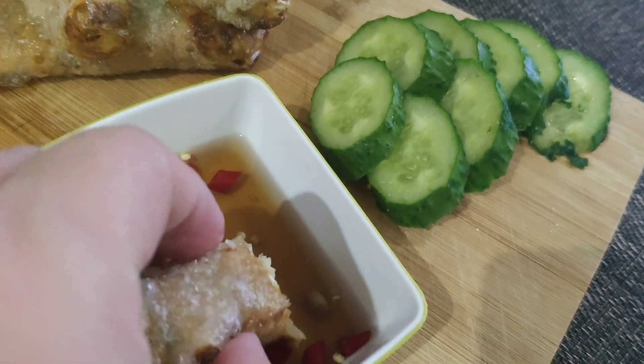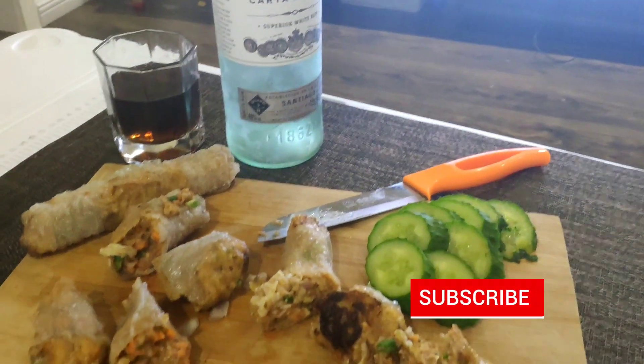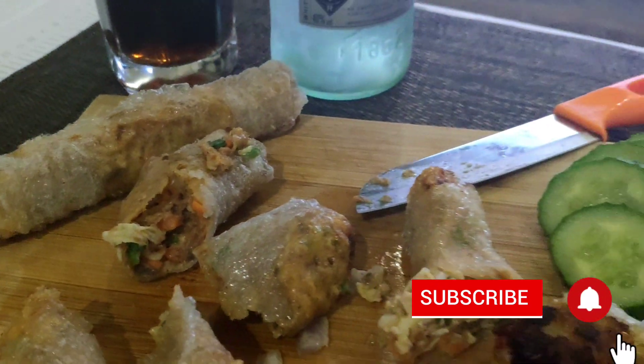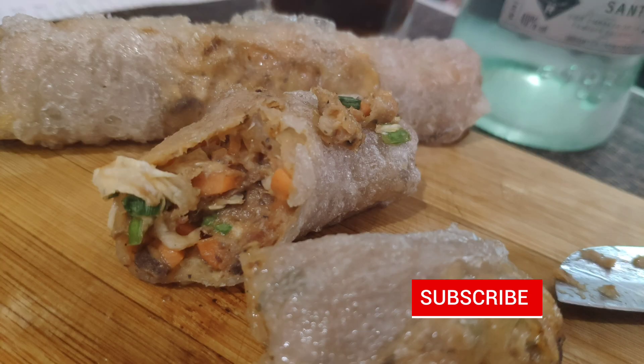Watch out for my other upcoming videos because I'm going to share different recipes using sardines with you. I hope you liked this video. Don't forget to like, subscribe, and hit that bell button so that you'll always get notified every time I upload a new video. See you next time!